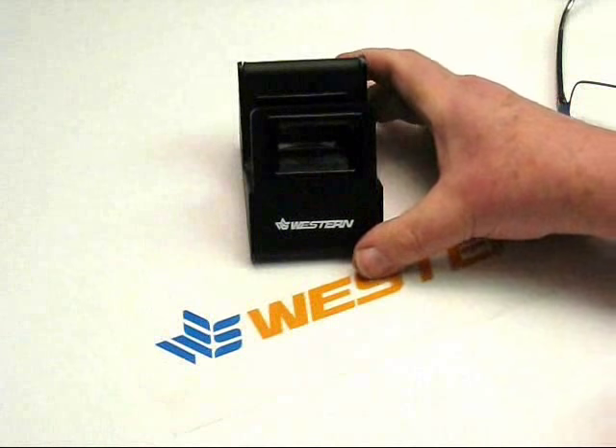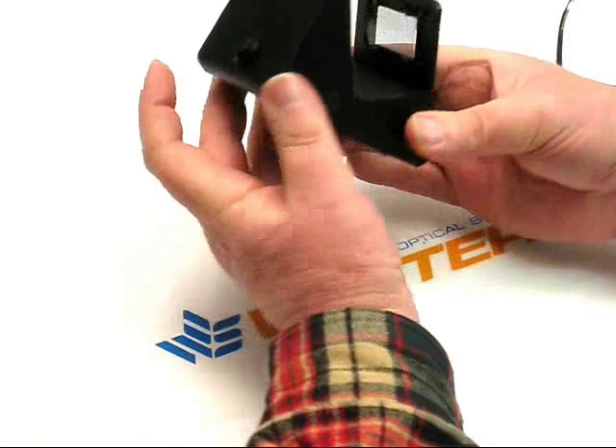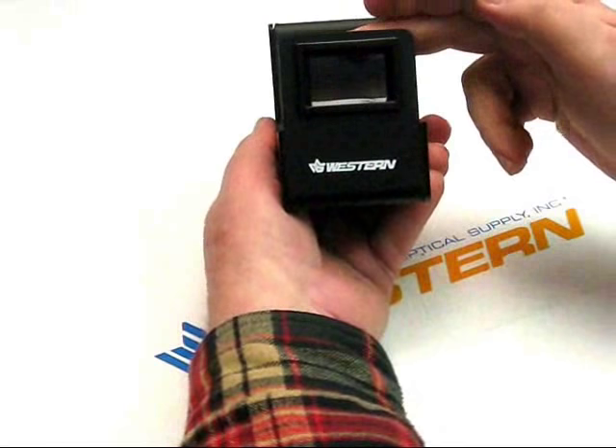This is the Western Optical Supply Polariscope, and it consists of a handheld unit with an on-off button in the back, and two sheets of polarized film.